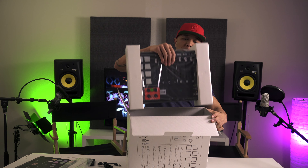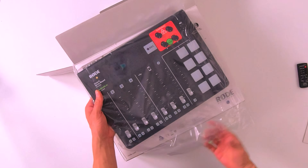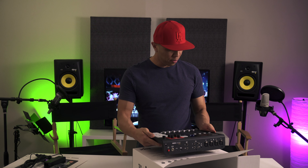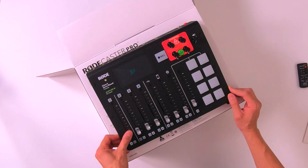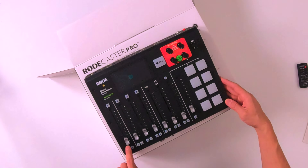And the moment of truth — here we go. This thing looks legit, looks official, feels official. Outside of that, this thing feels sturdy. The pads feel nice — they don't actually feel like MPC pads, but they're about that size.